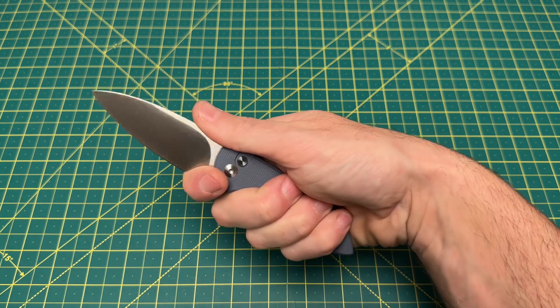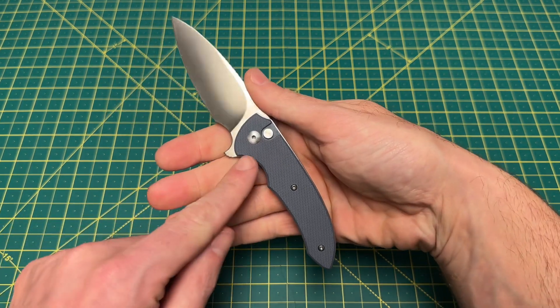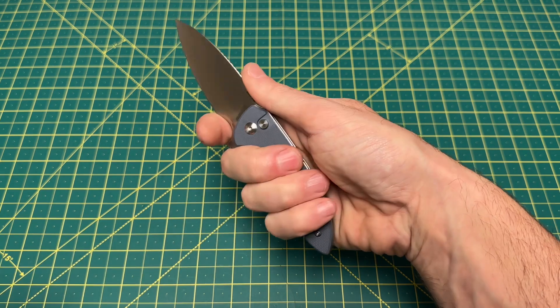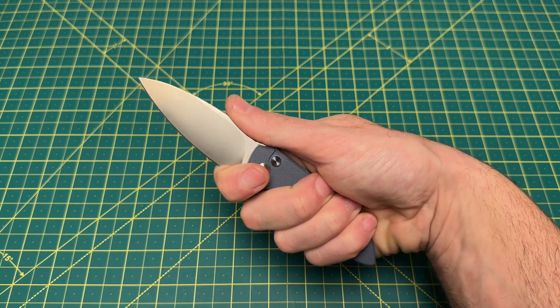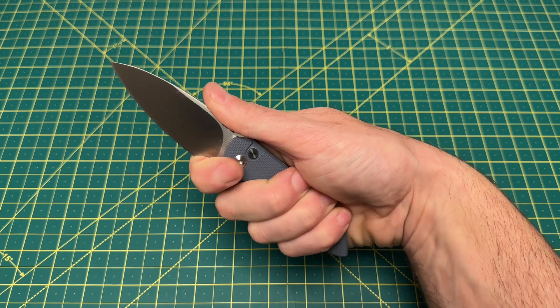This really feels excellent in this position because you have that kind of curvature there for your middle finger, and your other two fingers obviously wrap down at the bottom. It just feels very well-fitting.